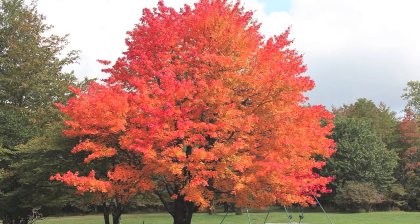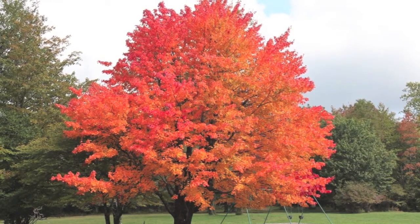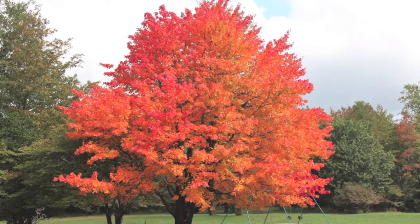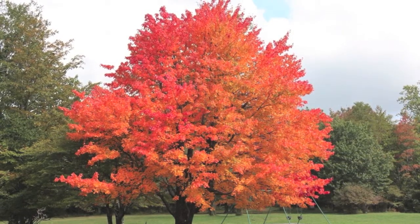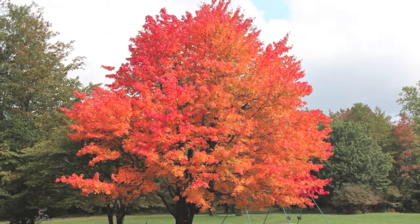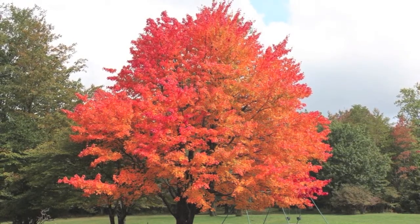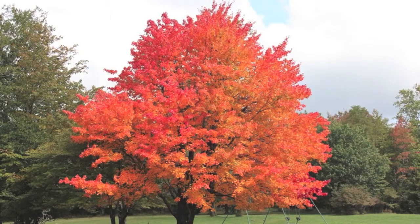Green Mountain sugar maple trees are used to create delicious maple syrup because their sap is so sweet. This tree will give wonderful vibrant green during spring and summer, and will give a fantastic show during the fall months with the wonderful colors that it provides.